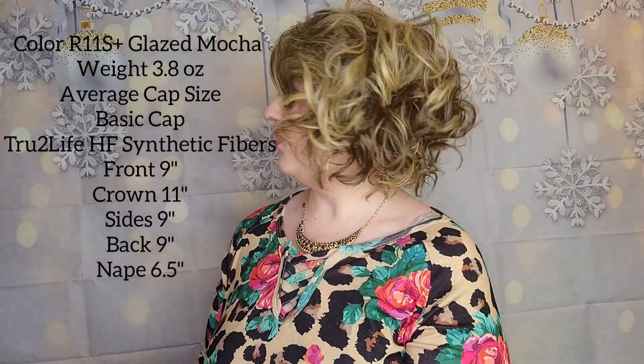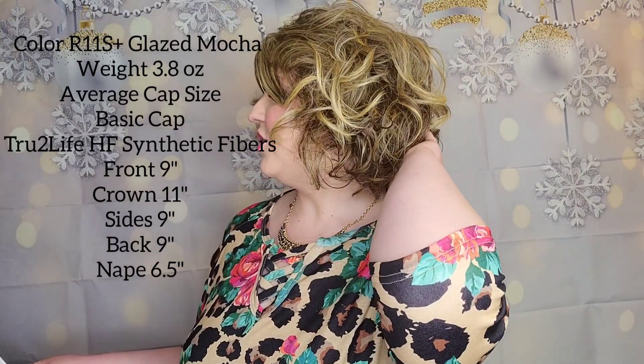Let's talk about the cap. This is a basic cap, which means there is no lace front. It weighs 3.8 ounces, so it's very lightweight — it feels just like your own hair when you're wearing it. The front is 9 inches, the crown is 11 inches, the sides are 9 inches, the back is 9 inches, and the nape is 6.5 inches.